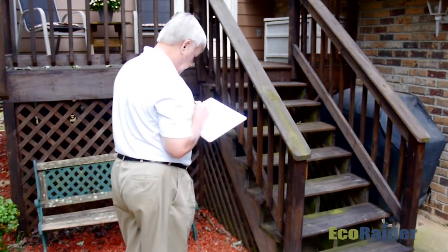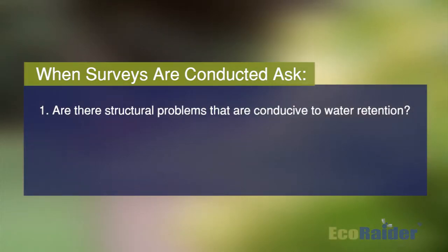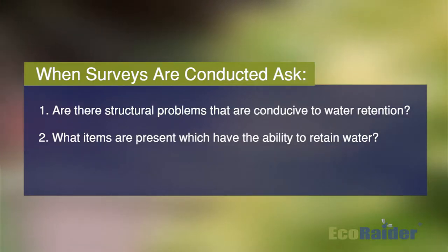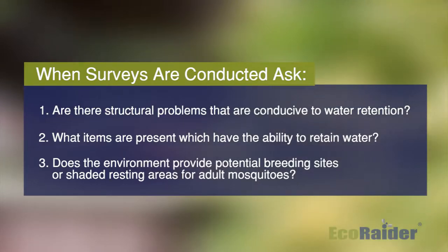When we do this we have to ask ourselves three questions. Number one, are there any structural problems that are conducive to water retention? The second question we have to ask is what items might be present that have the ability to retain water? And third, we have to ask does the environment itself provide potential breeding sites?